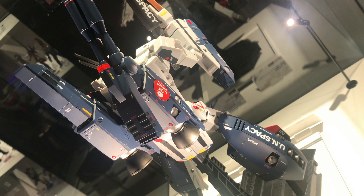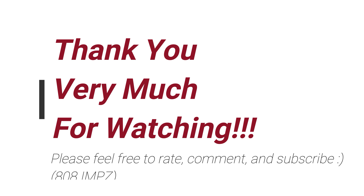Macross is one of the first animes I remember watching way back in the day, and it has impacted my life in many ways.